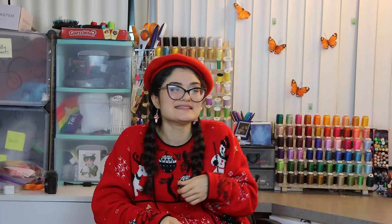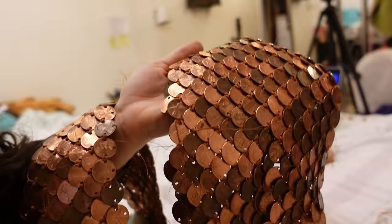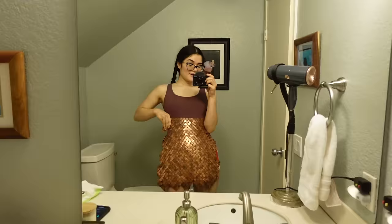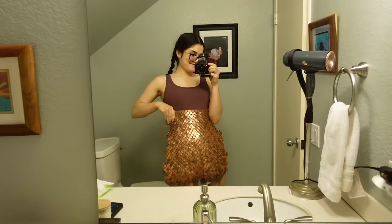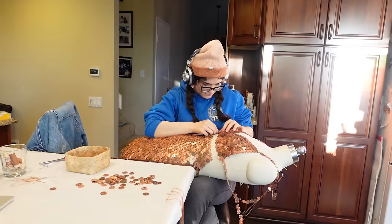This actually worked surprisingly well — it was easier to chain mail in small pieces and they all came together to make the perfect shape. It's starting to really look like a skirt. It's actually pretty heavy and getting heavier than I expected, but it's so pretty, I really love it. After I had the skirt and the top, it was just a matter of connecting those two parts — and that's it.